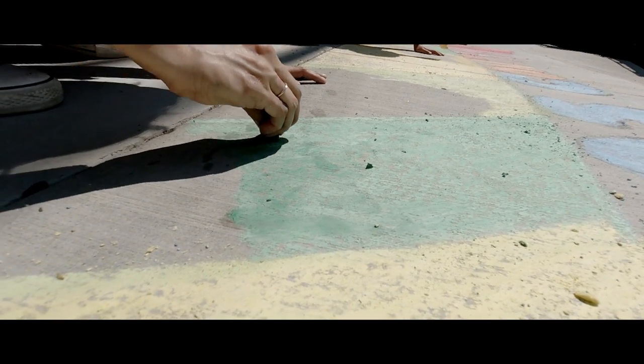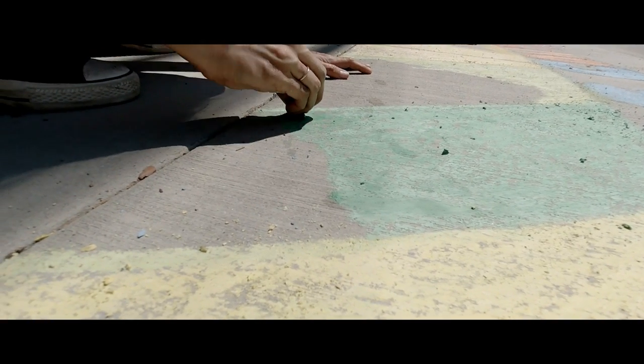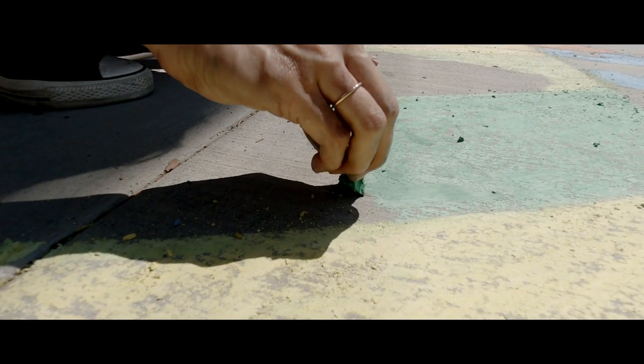A good tip is to take your chalk and dip it in a little bit of water — it spreads out the color a little bit brighter and more evenly. Also, at the end, you can use hairspray, and that helps keep the chalk settled in so it lasts a little bit longer.